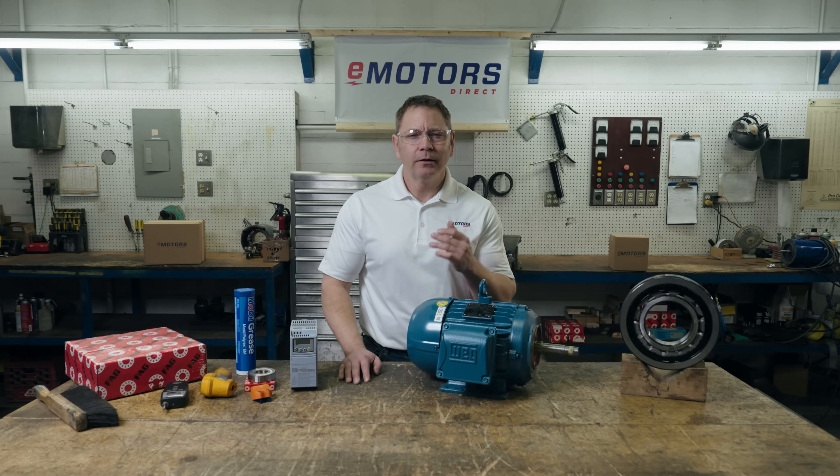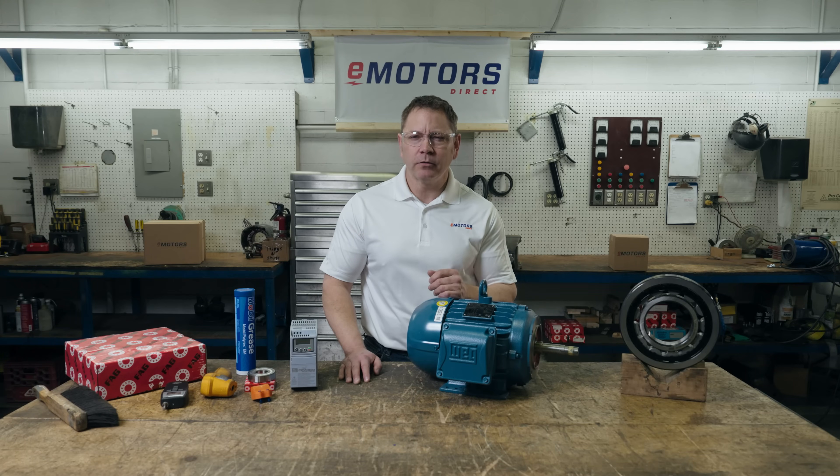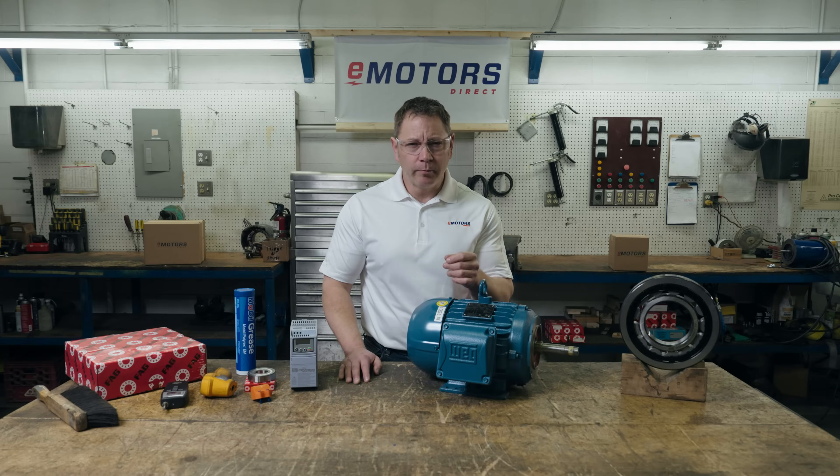Welcome back to the channel. I'm Keith and today we're covering preventative maintenance for your three-phase electric motor. Following a maintenance schedule will help your electric motor last longer, perform better, and ultimately reduce downtime. You can consider this your motor maintenance checklist.